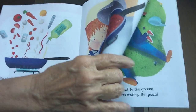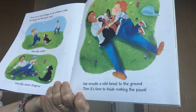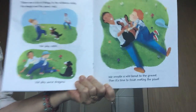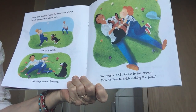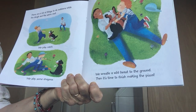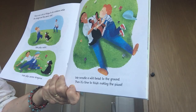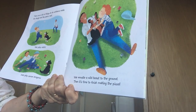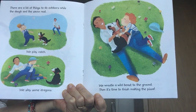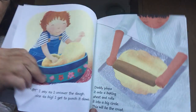There are lots of things to do outdoors while the dough and the sauce rest. We can play catch, we slay some dragons, and we wrestle a wild beast to the ground. Then it's time to finish making the pizza — they had fun while the dough and the sauce were resting.